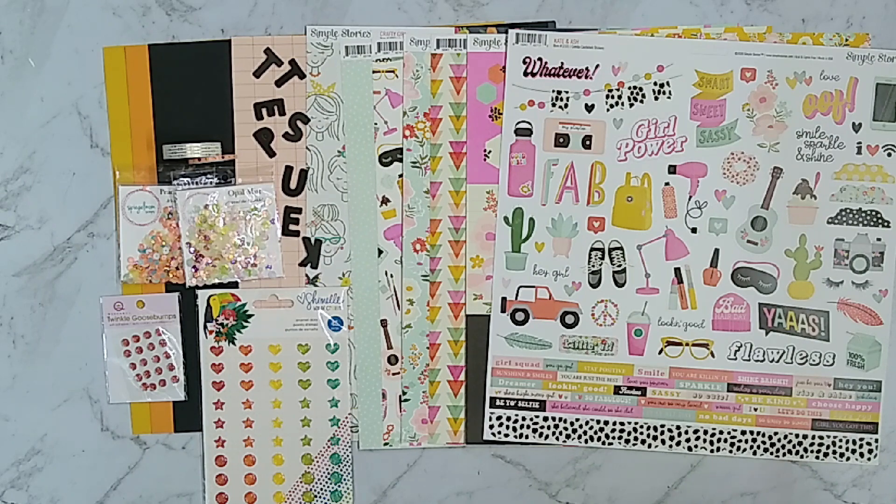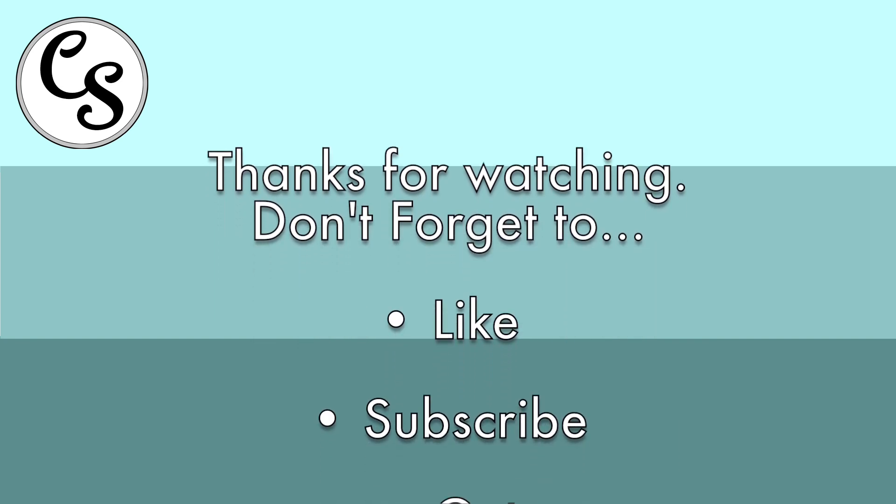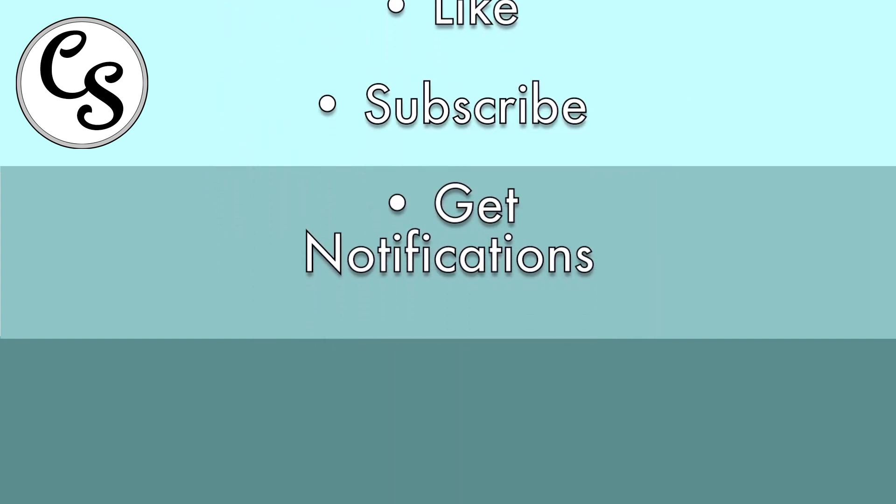I hope you found this process interesting and that you go out and build your own kit to customize to your life. I really appreciate you watching — if you got something helpful out of this video, please give it a like, as that helps my channel. And if you want to catch my future videos, please subscribe.